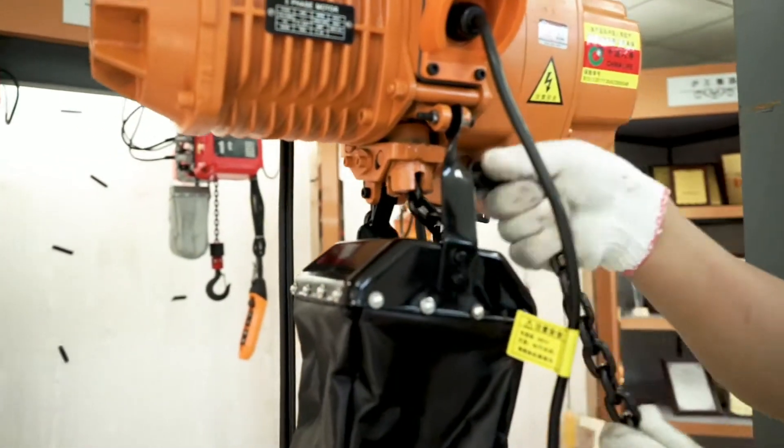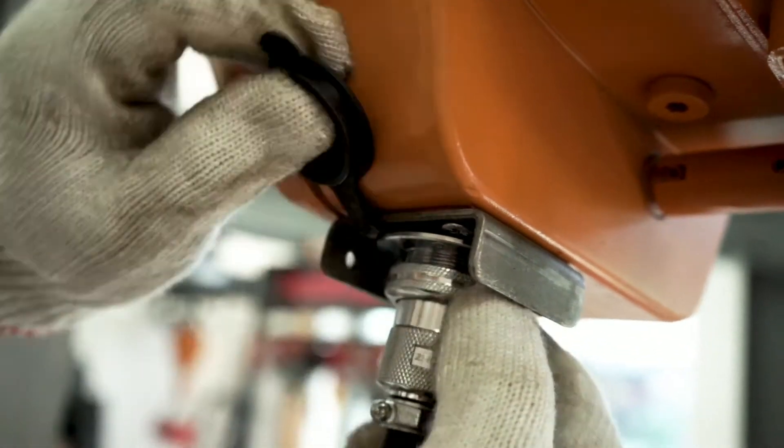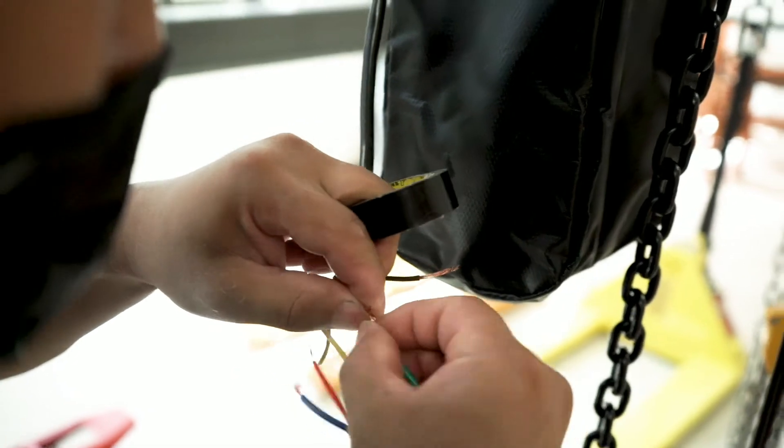Insert the power cord into the power socket at the bottom of the unit and tighten it firmly. Connect the wires.